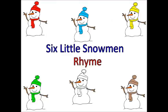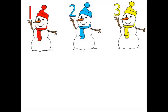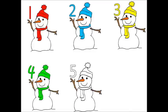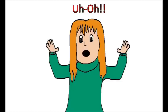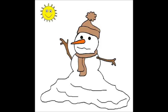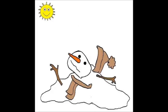Everybody ready? There is one, two, three, four, five, six little snowmen outside today. Uh-oh, here comes the sun. Oh no, one little snowman melted away.